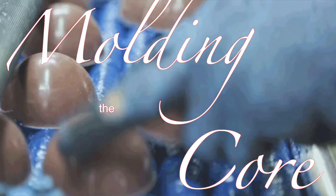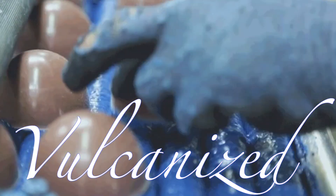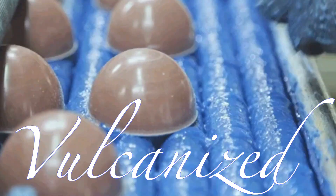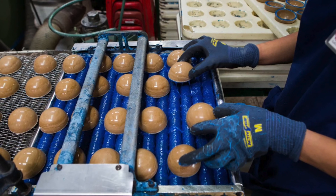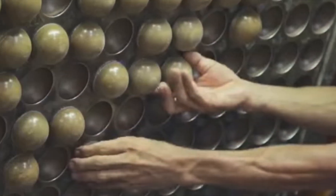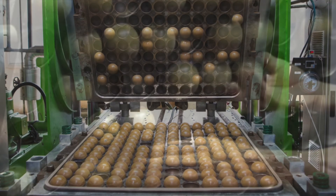These rubber halves are vulcanized — a process that involves heating them with sulfur to create a strong and elastic bond. Once vulcanized, the two halves are joined together to form a complete rubber core. This core is the heart of the tennis ball, providing its essential bounce and resilience.